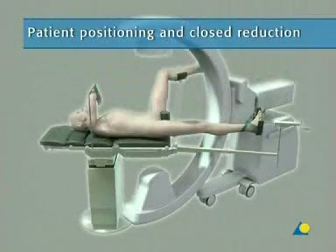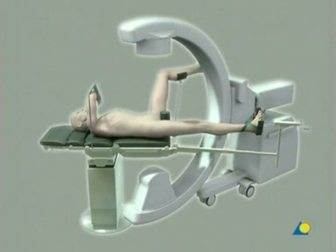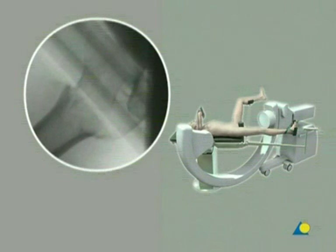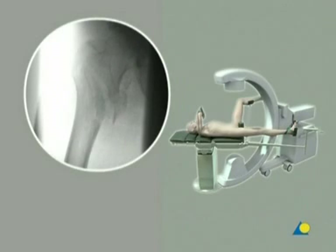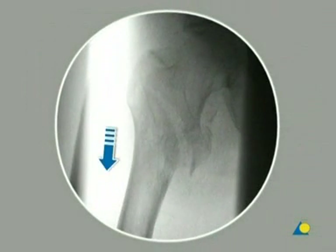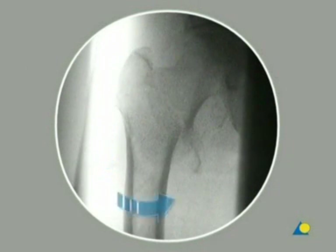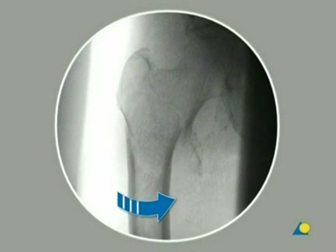Although surgery can be performed on a standard table, a fracture table is normally used. The body of the patient is slightly adducted to the contralateral side for easy access to the trochanter tip. One image intensifier C-arm is needed, positioned to provide good AP and lateral views of both the proximal femoral area and the femoral head. Closed reduction must be checked with image intensification in both views. To distract the fragments, the leg is pulled along its longitudinal axis. After the length has been restored, the leg is internally rotated to regain its normal anatomy, as verified in the AP and lateral views.